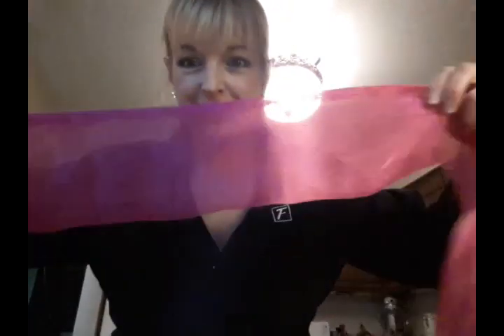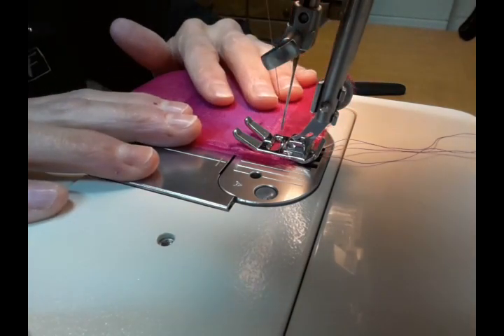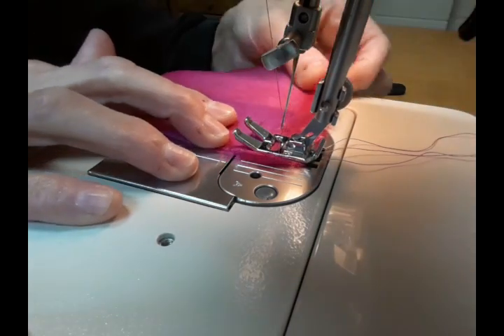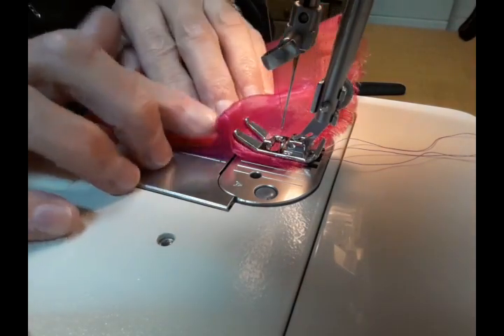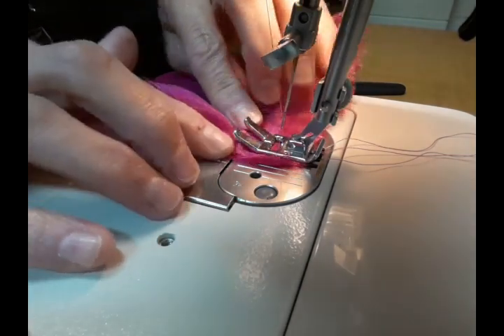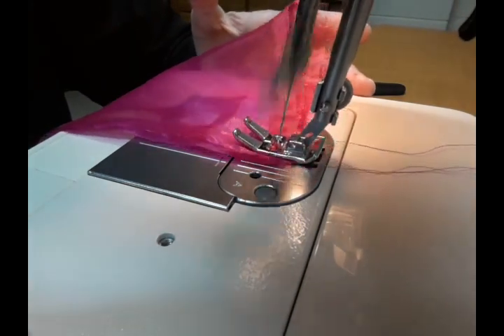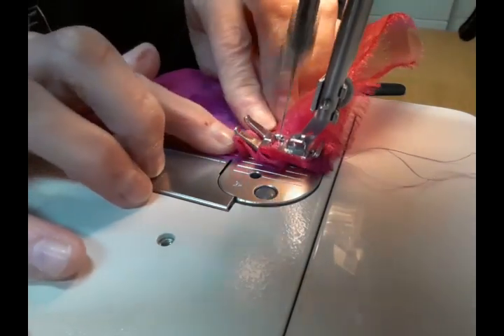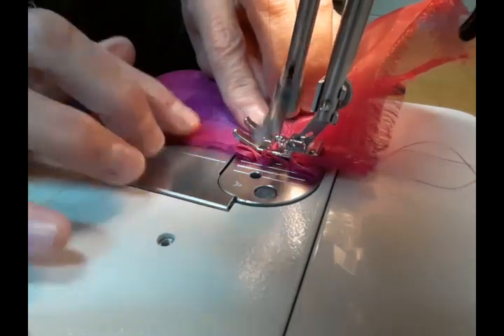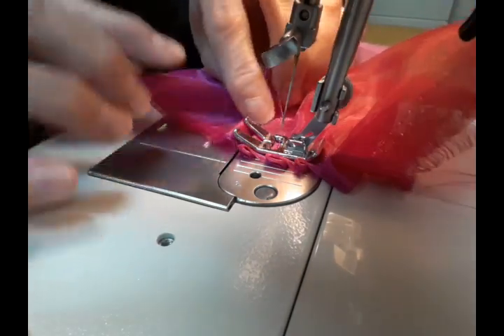Now we're going back to the sewing machine to turn this into a ruffled strip of fabric. I put the pressed seamed edge back underneath the presser foot, allowing about a quarter to half an inch seam allowance. I'm going to start making little pleats in the fabric — just pressing the fabric into the machine to make little pleats, which will make it more ruffly. It's a little bit time consuming but it'll go really fast once you get the hang of it. I'm just pushing the fabric in and as it feeds under the presser foot, I'm making little pleats.